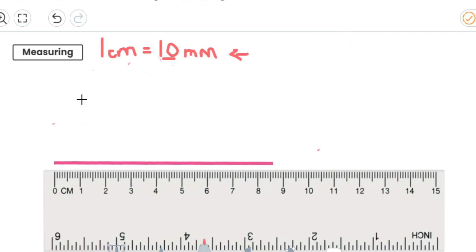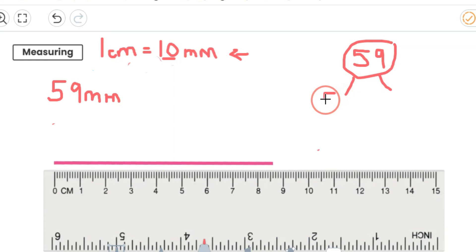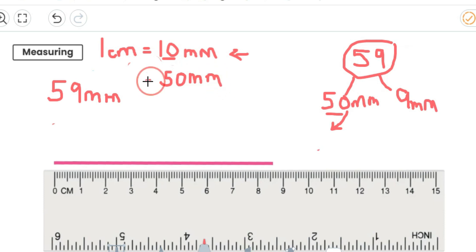Let's try one more. This time, why don't you have a go at 59 millimetres? Your first job is to partition 59 and convert it into centimetres and millimetres — so pause the video and have a go. So I've got 59, and I'm going to partition it into 50 and 9. Remember, each one is in millimetres. Can I convert 50 millimetres into centimetres? I know that 10 millimetres is 1 centimetre, so if I've got 50 millimetres, that's 5 centimetres. So I can write 5 centimetres there.